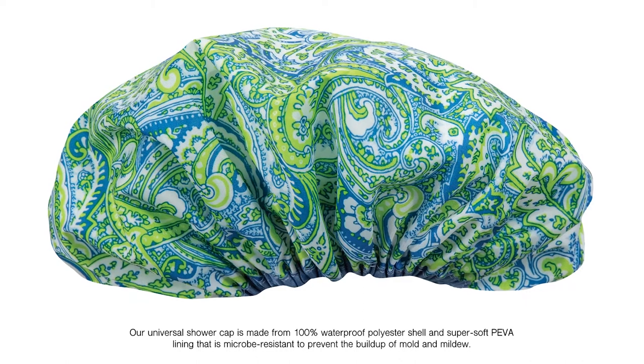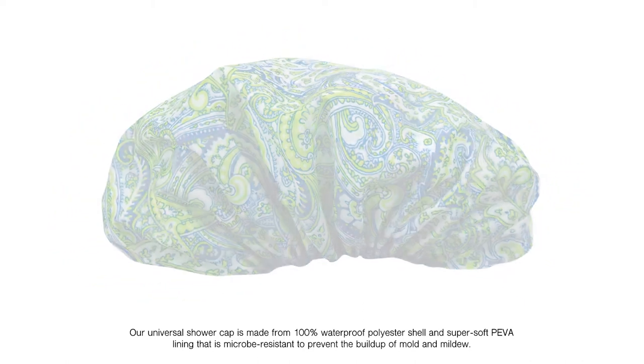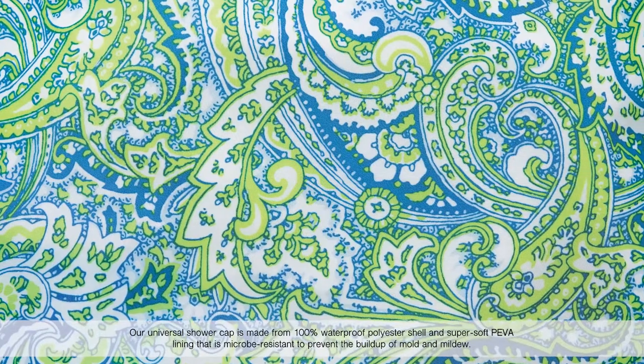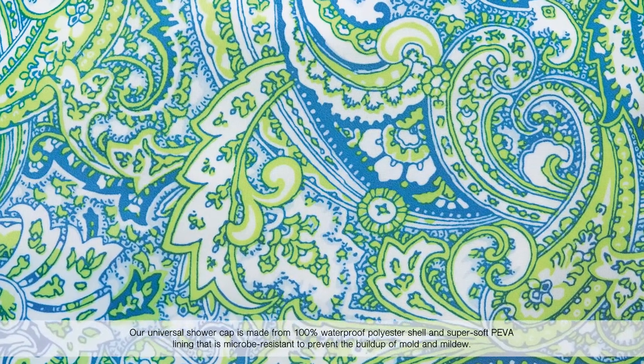Our universal shower cap is made from a 100% waterproof polyester shell and a super soft lining that is micro-resistant to prevent the buildup of mold and mildew.